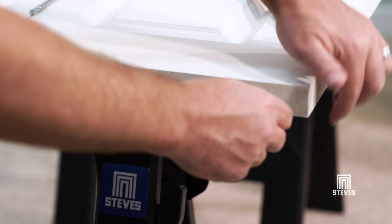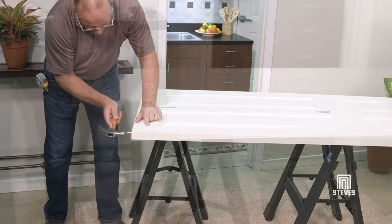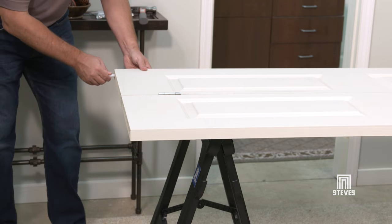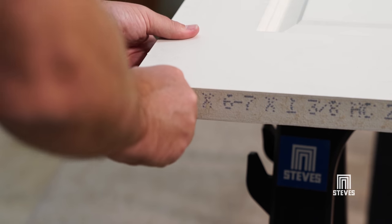Insert the top pivots into the pre-drilled holes in the top of both door panels. Then insert the bottom pivot into the pre-drilled hole at the bottom edge of the pivot door panel on the jamb side of the opening.